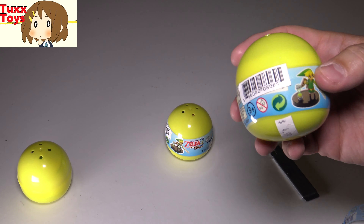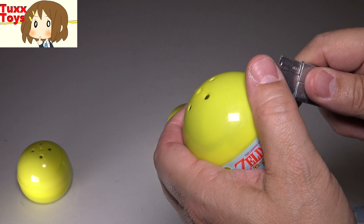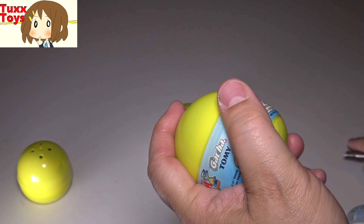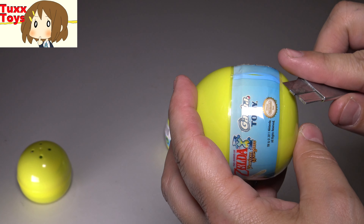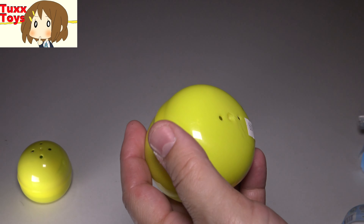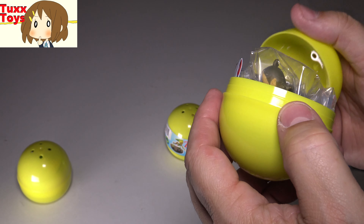All right, time for number two. Come on, no doubles! Although if it is a double, it's not the end of the world really, but I would like to get the whole set. It'd be great if it would be a new one. These were purchased actually at a Books-A-Million, which is a store that I'm not real familiar with. I do love bookstores, and so I was happily surprised that this Books-A-Million carried tons of these little figures.